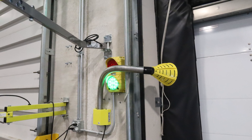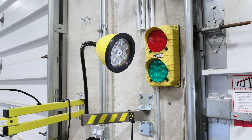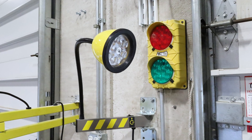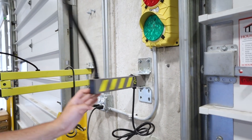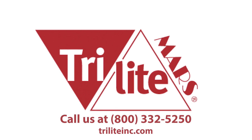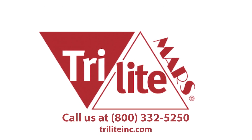While the old gooseneck served its purpose well, the new DL-2 gooseneck offers improvements that satisfy the evolving needs of customers and modern equipment setups. Update your loading dock today with Tri-Lite's DL-2 gooseneck. Tri-Lite, the future of dock lighting.